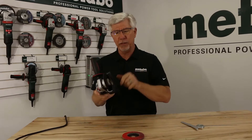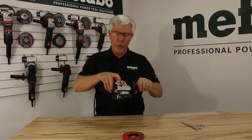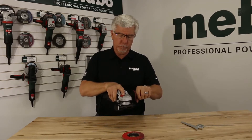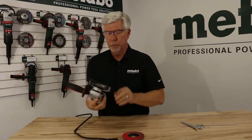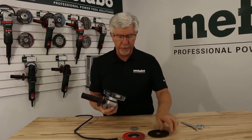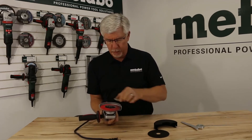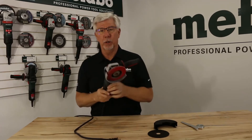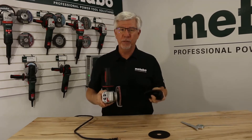Let me demonstrate how the quick system works. I'll plug the tool in, turn it on, and then push the button to free up the quick nut. Always unplug your tool before changing the wheel. I've loosened the quick nut by just about a quarter of a turn — the nut comes right off and I can take the wheel out. Now let's say I've made a cut and want to clean up any burrs — I'll put a flap disc on, spin the quick nut down, and I'm ready to go back to work. That is the Metabo M-Quick system and the quick clip guard system for Type 1 cutting wheels.